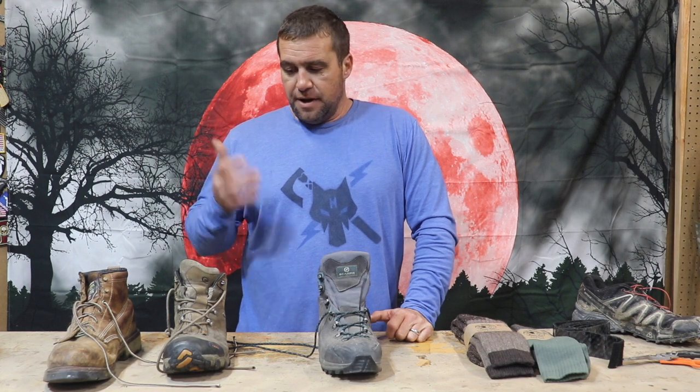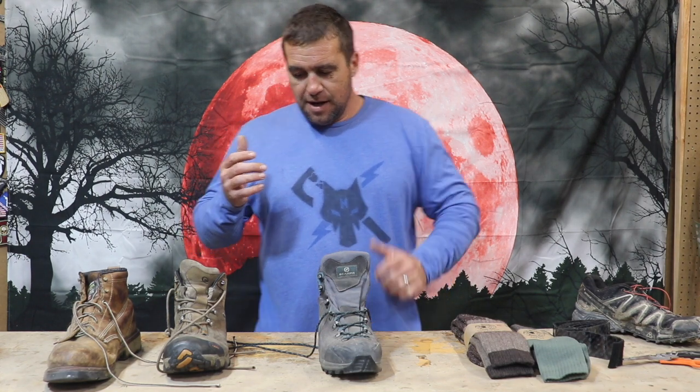Boots are pretty much the standard. There are different styles, and more so than anything else we're going to talk about, your boot is personal preference because everybody's feet fit differently. Go through the painful process of finding a boot that works for you, and when you do, buy at least two pairs — same color, same everything, preferably within a week of manufacture so they're exactly the same.